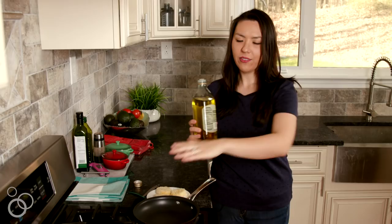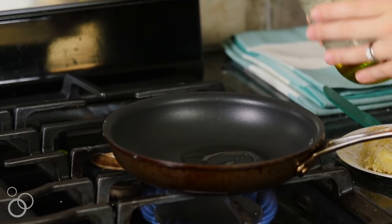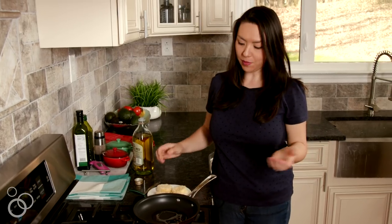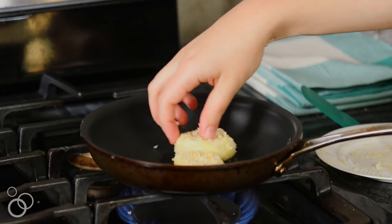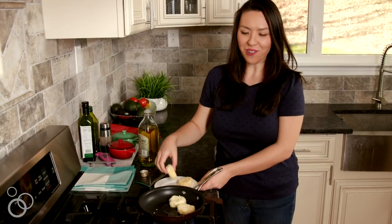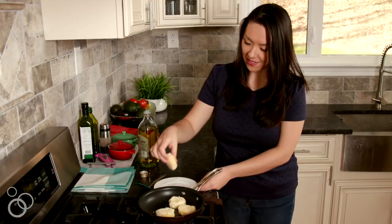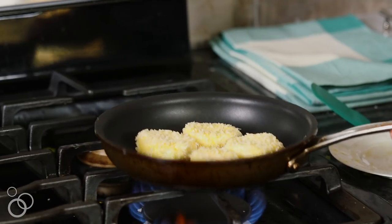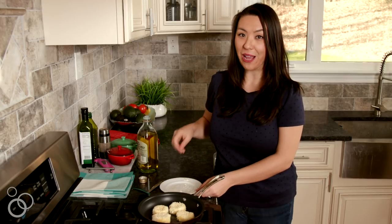Now we're going to fry these in olive oil until they're crispy and golden on the edges and a little bit melty and creamy in the middle. Got a nice hot pan over medium heat, gonna add a few tablespoons of olive oil. We always want that sizzle. We're gonna let that cook for about two minutes on each side, but we're really looking for that golden color.